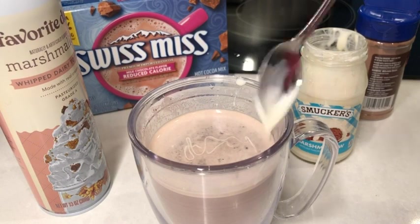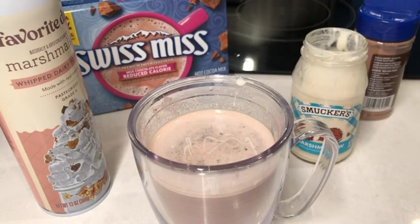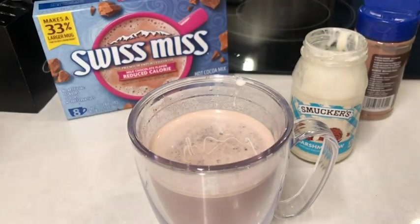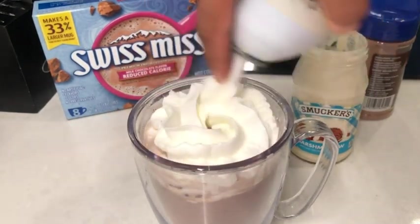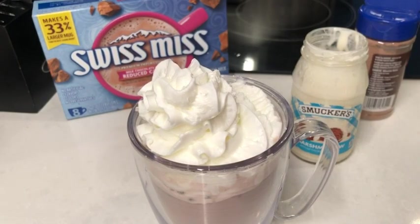I'm happy that I'm able to have this hot cocoa and stay on track. It's perfect for those on the keto diet because it's only five net carbs, so you too can enjoy a steaming cup of hot cocoa — and that's my point of view.